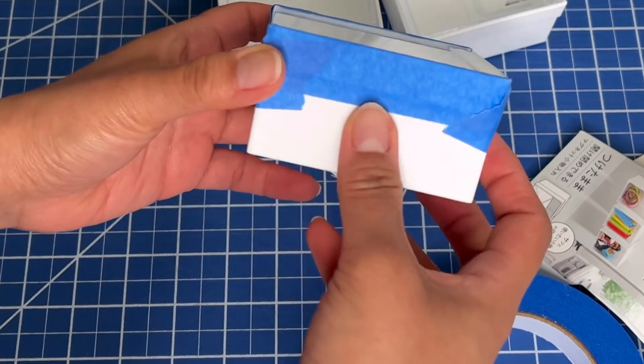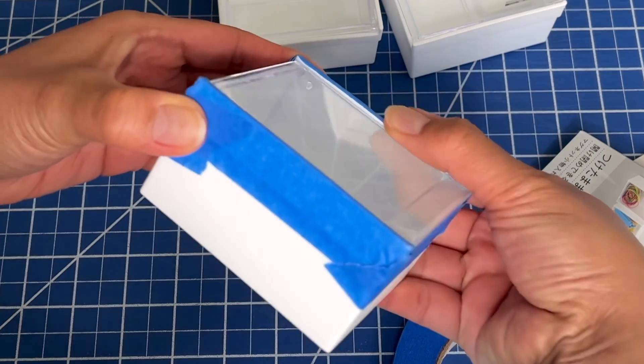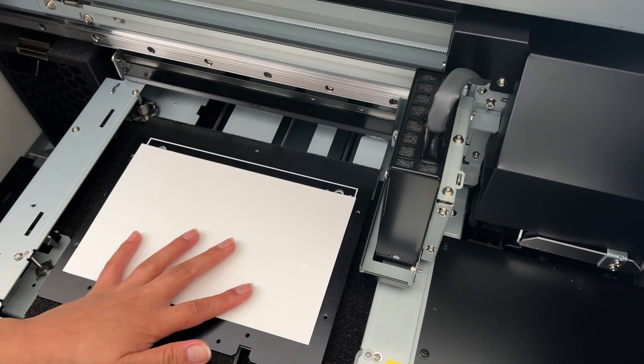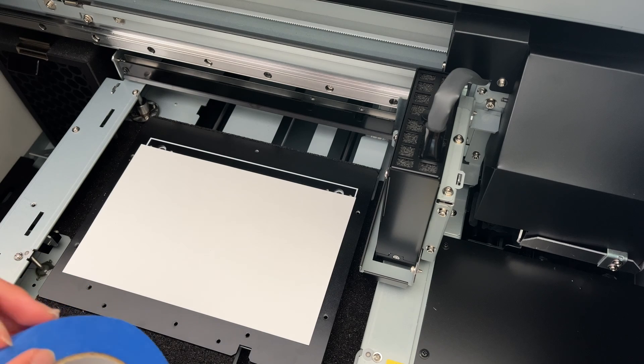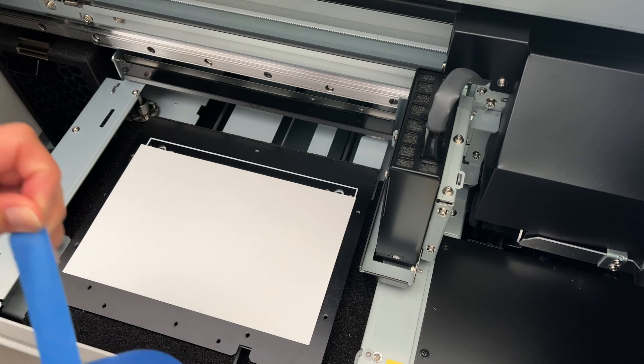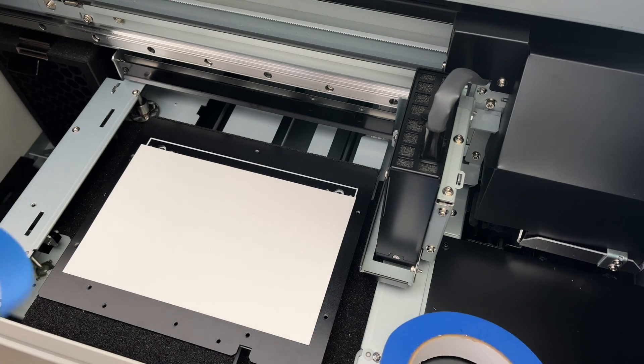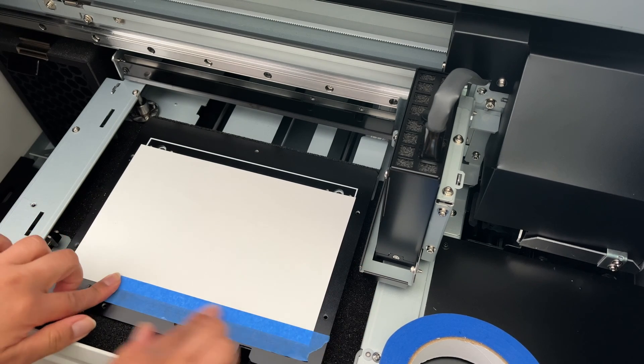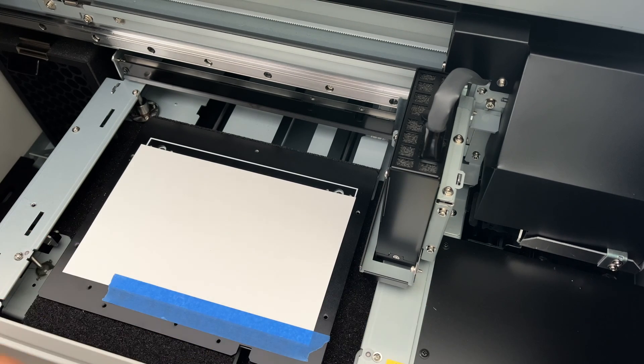I'll tape around all four sides and then repeat this for all three of them. In previous videos I've used the grippy mat as my template, so here's another way of doing things. You can do this if you don't need a whole lot of friction or resistance to hold down your object.